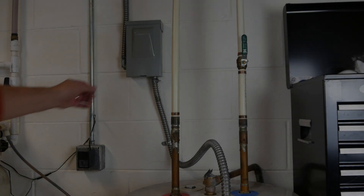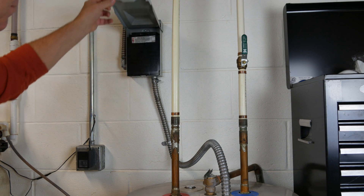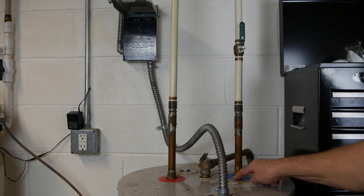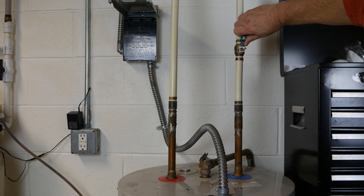I began by cutting the power to my water heater. You may need to throw a breaker in your electrical box, but make sure the power is off before proceeding. In my case, I need to remove this jumper connector. Then cut off the cold water supply — mine is marked by a blue ring on top of the water heater, and I simply turn this ball valve to shut it off.